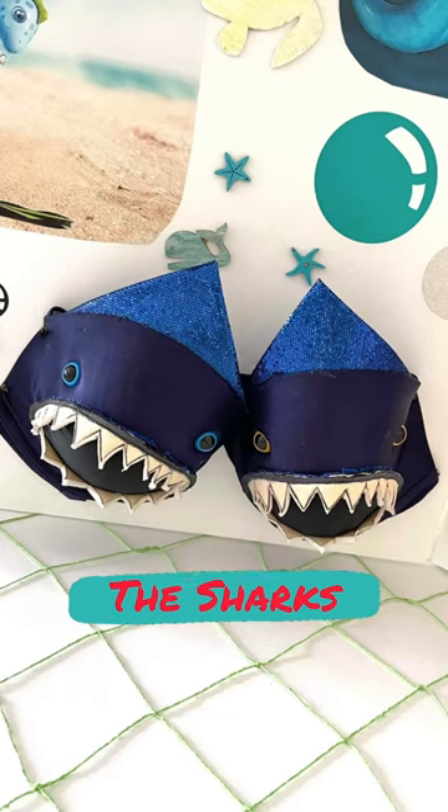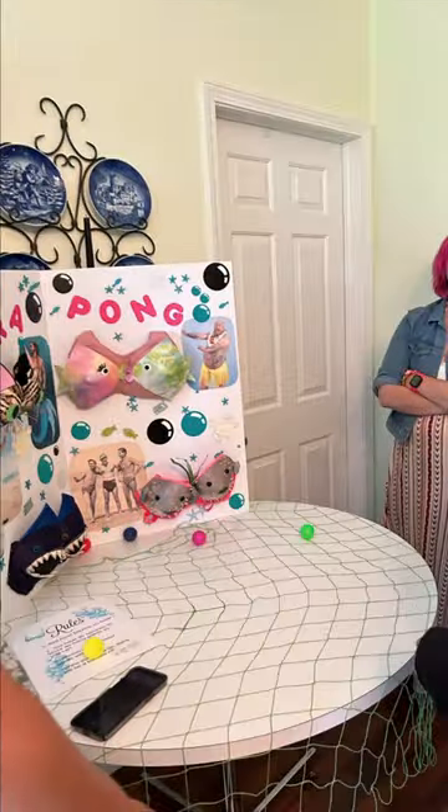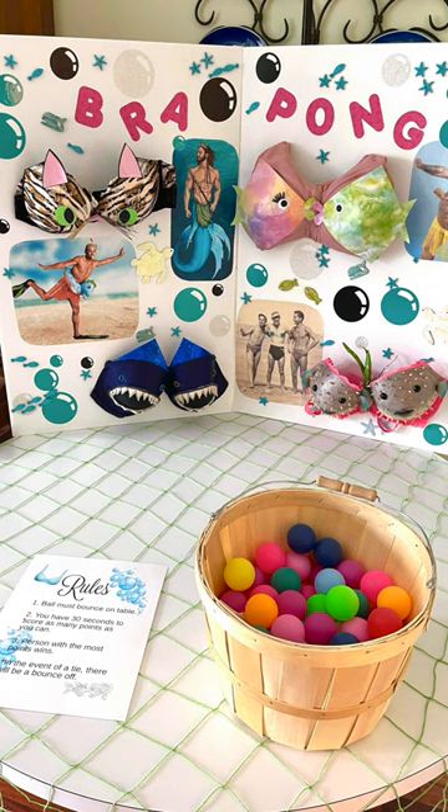Everyone loved the bra pong, and if you want to find the full directions you can find them at craftclodge.com. If you want to see another fun project, go check out this video. Remember, life's too short not to shimmer — so grab your glue gun and your glitter, stay safe, and I will see you over there.